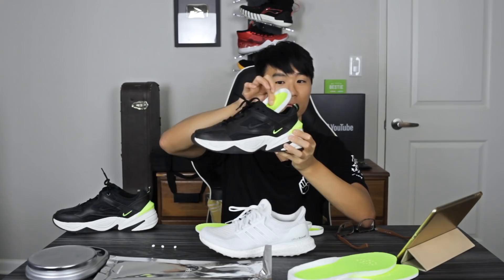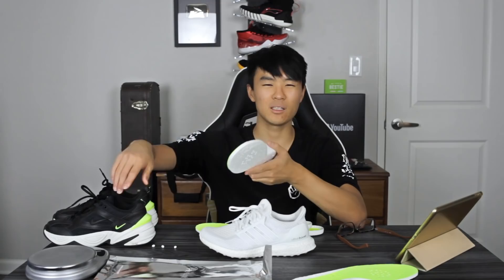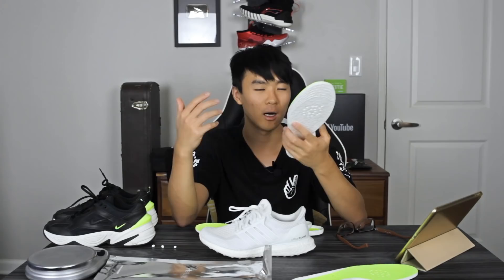You guys know I hate wearing Jordan 1s or Forces because they're so uncomfortable — you put this insole in and it makes them actually wearable for me. I've been putting it in my shoes and they're very comfortable. The thicker one I couldn't really find a shoe to use, because the heel raises your foot up and the fit is too tight in most shoes I've tried. If you have a boot or a big-fitting shoe, you can definitely use the thick one.